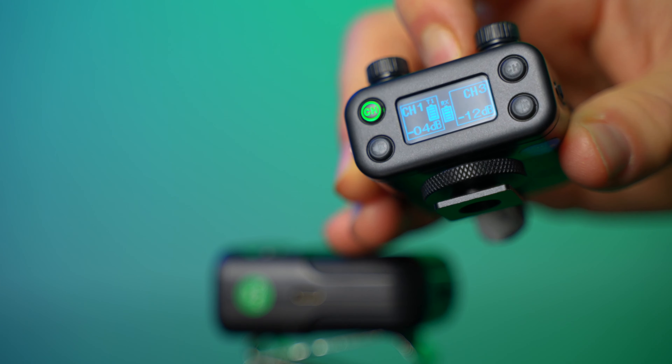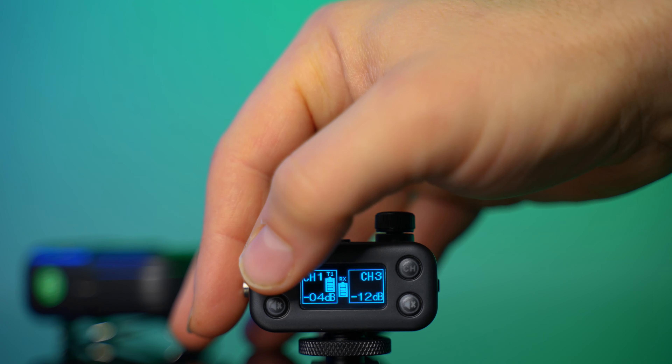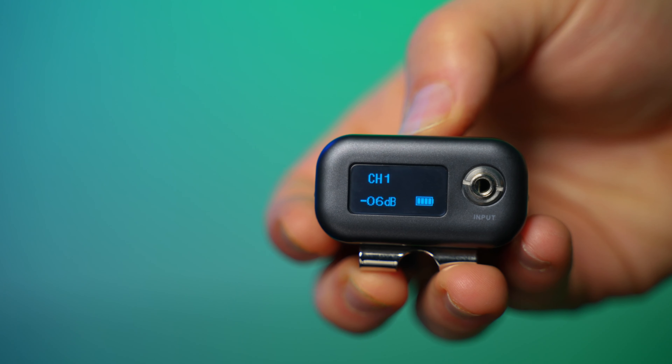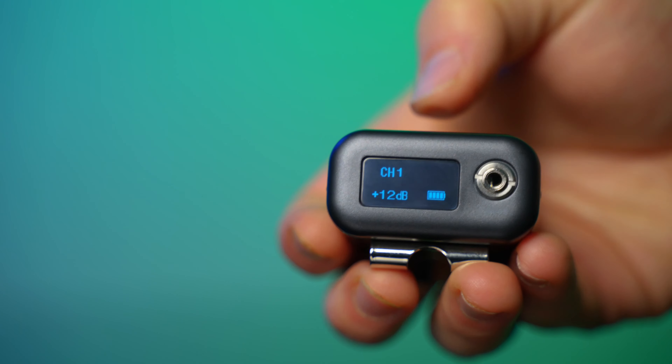The other huge benefit I found with this system is the hot shoe mount. It can snap onto the hot shoe no matter which direction — facing forward or facing behind. So if you're behind the camera, you can see the settings, and if you're in front of the camera, you can also see your settings, the channel it's on, and the volume. So that's really cool for content creators or people shooting behind the camera. You can face it with your direction, and the screen faces the front, unlike a lot of these other small 2.4 gigahertz systems.